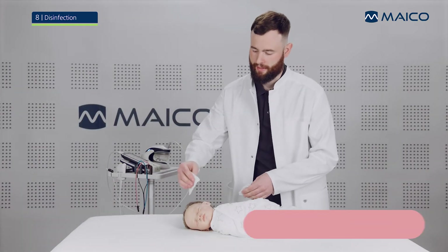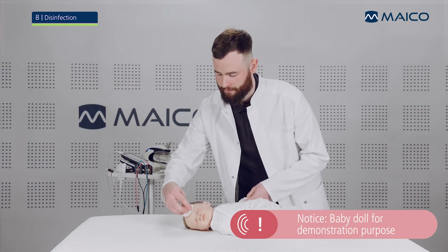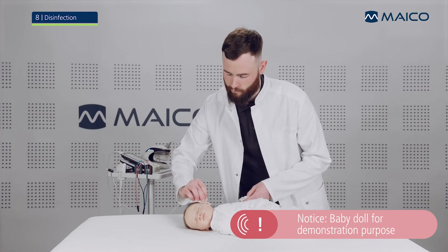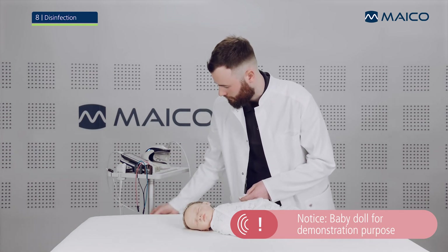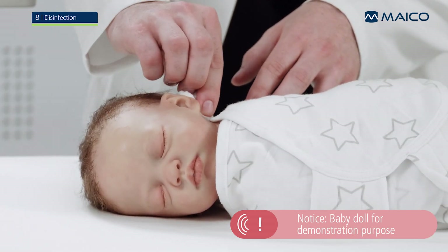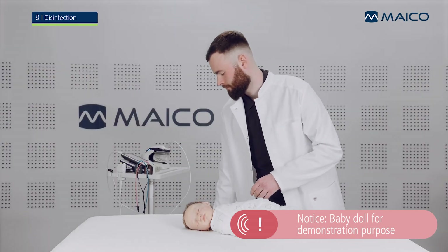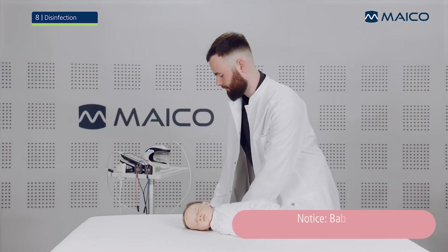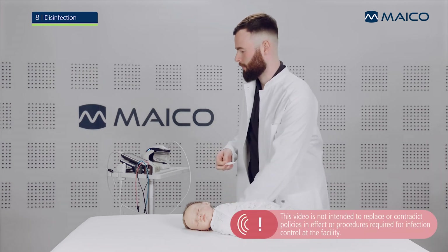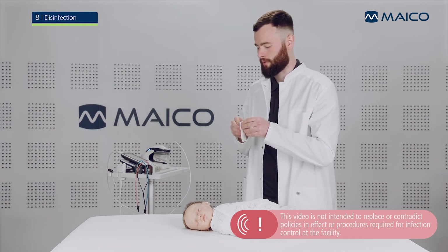When testing is complete, wipe the remaining electrode gel from the baby's skin. Then disinfect the Baraphone and other parts as described in the operation manual before use on the next baby.